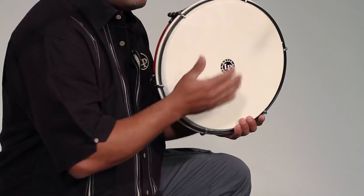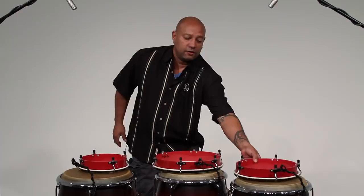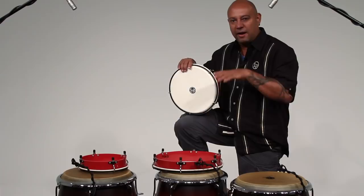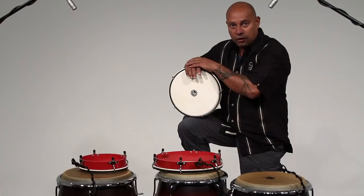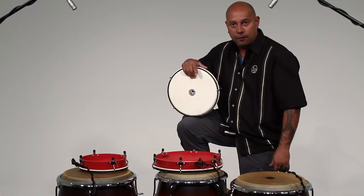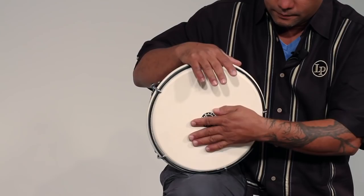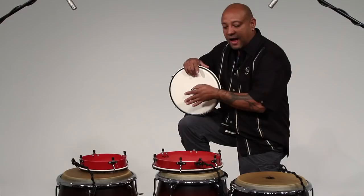Then we add the second drum, which is called Panderetas Punteador — P-U-N-T-E-A-D-O-R. It has to be tuned a little bit higher, like mid-range. I'm going to teach you both the traditional and the contemporary way. With the traditional way, your right hand is basically keeping the tempo, and this drum is also keeping the same pattern constant.